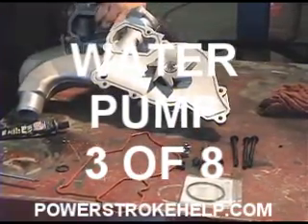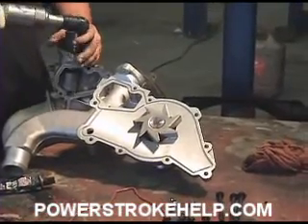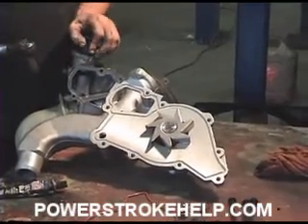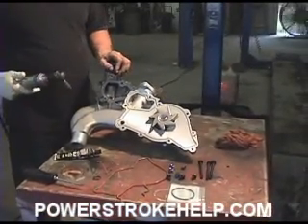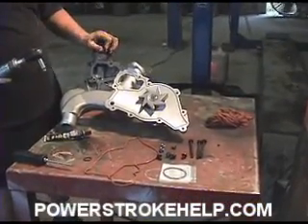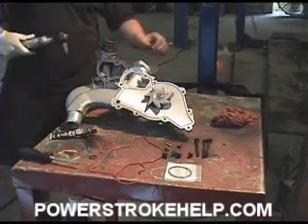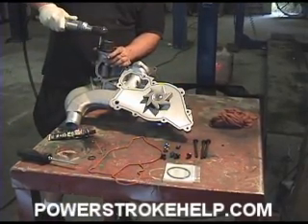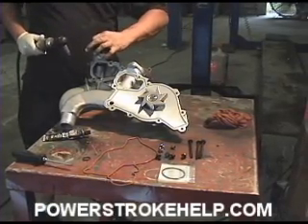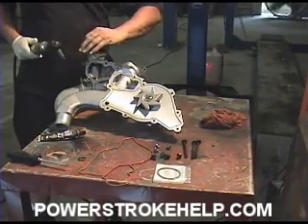Got to take the water neck off the top here where the thermostat housing is. We got to remove this from the old one and reuse it. This is a spot that generally likes to leak. I have the new gasket for the thermostat from Ford — you have to buy it from Ford for whatever reason. Aftermarket water pumps are not supplied with that gasket, and you've got to replace it otherwise you're going to be right back in there fixing a leak.